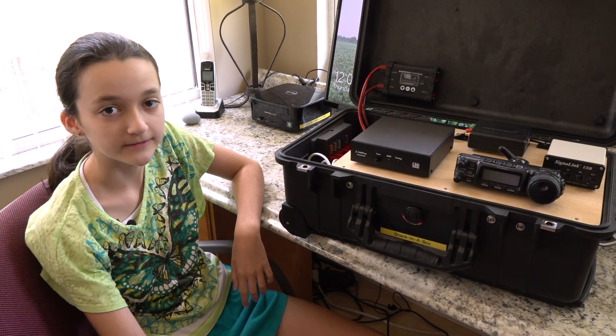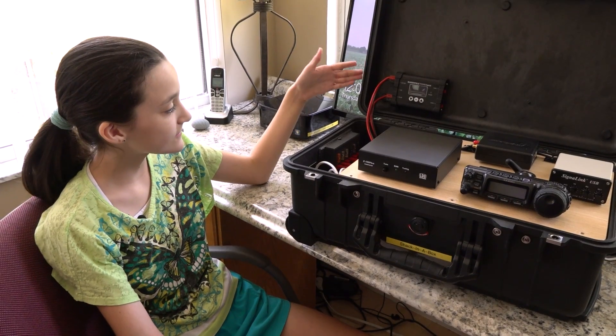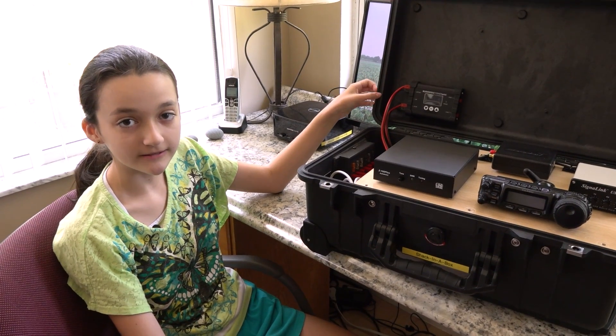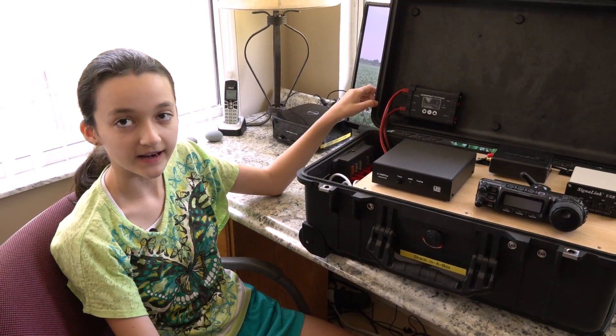Hi, I'm Hope, KM for IPF, and welcome to hamradio.world. Today I'm going to show you what we have now in our shack in a box. It can do anything from 160 through 70 centimeters and the linear satellite.